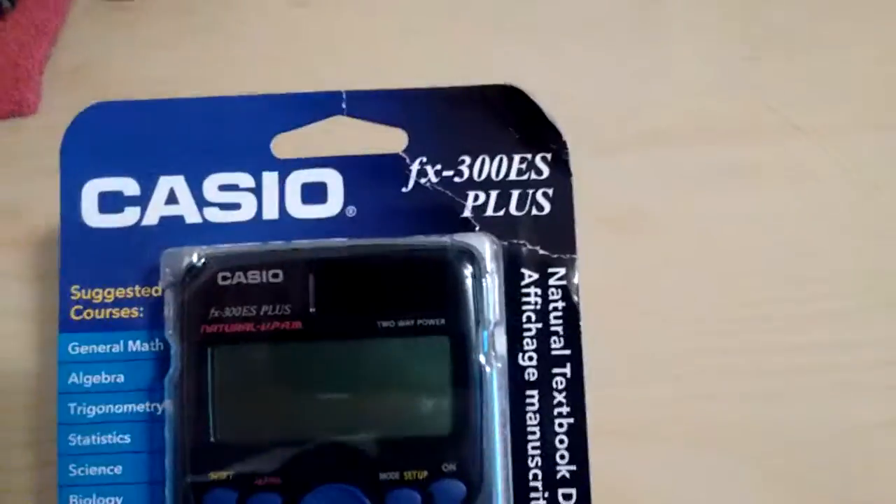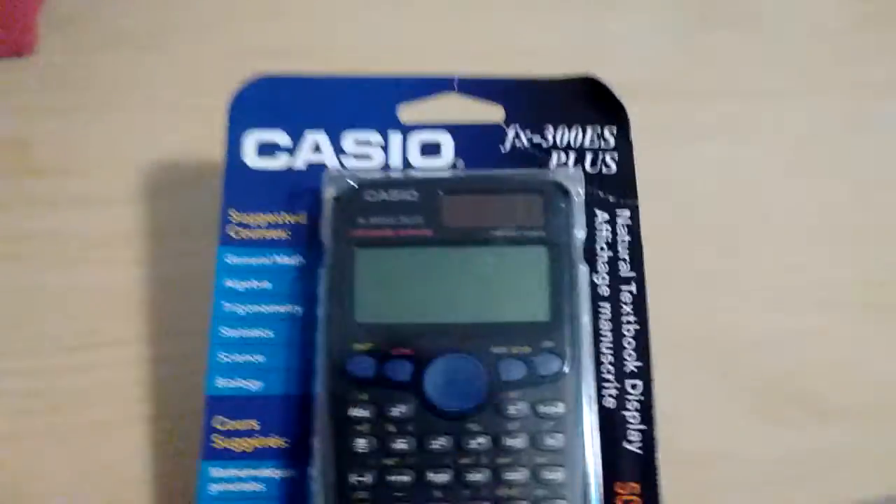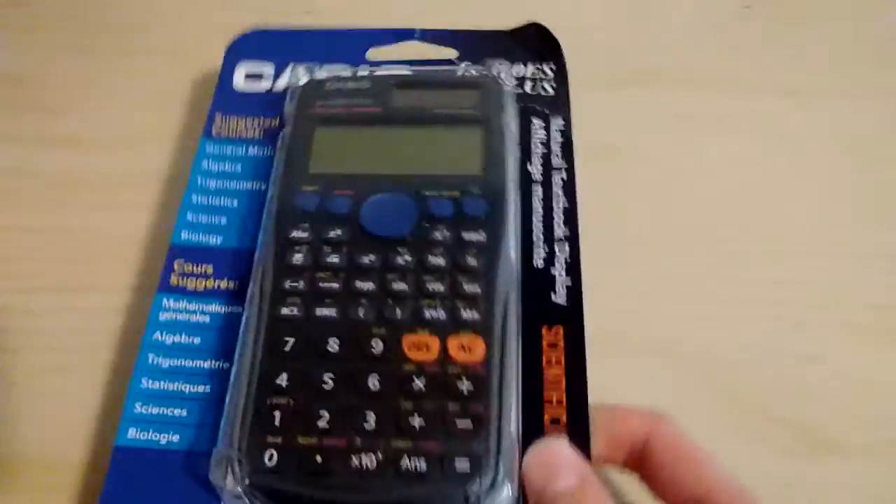Hey guys, we have my 82F here, and I'm gonna be unboxing the Casio FX300ES Plus. Looks like a pretty good calculator, but I'm gonna be unboxing it.